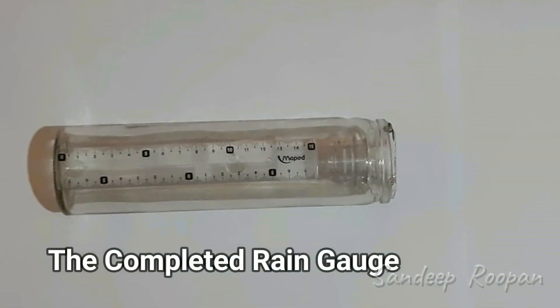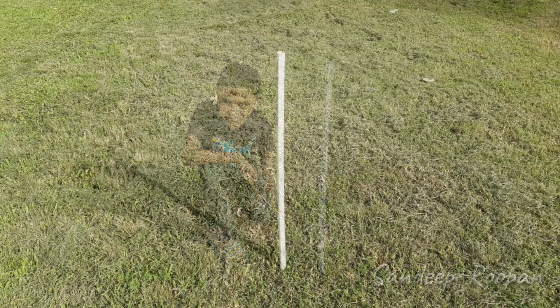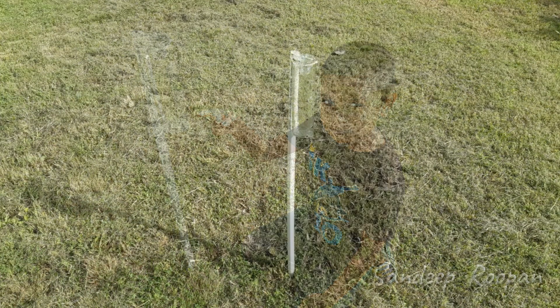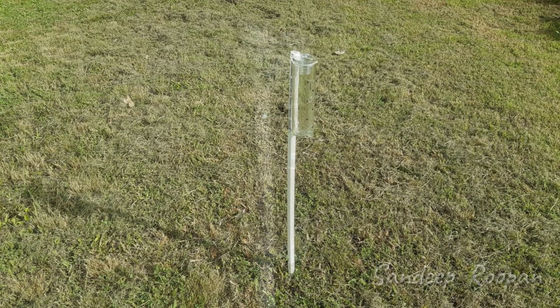This is my completed rain gauge. It's time to set it up outside. We start by placing a pole in the ground. This is a PVC pole. We zip-tied the rain gauge to the pole. My rain gauge is now ready to start measuring rainfall.